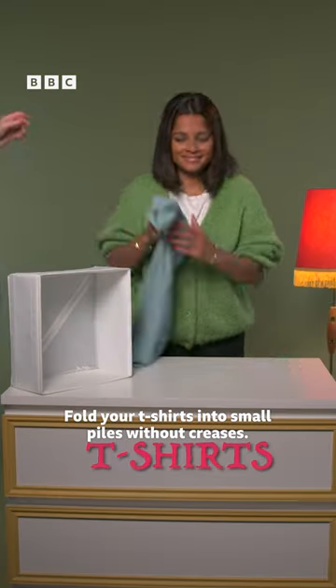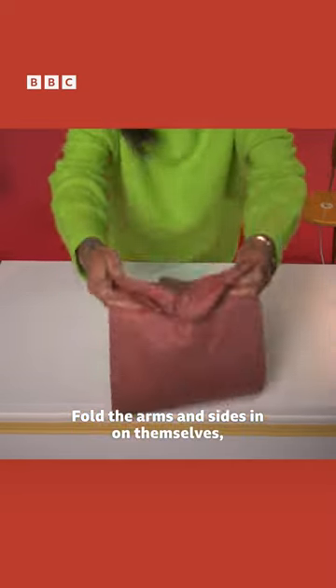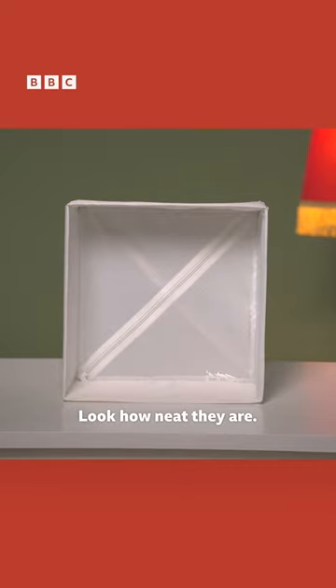Fold your t-shirts into small piles without creases. Fold the arms and sides in on themselves, then fold top to bottom in half, then into thirds. Look how neat they are.